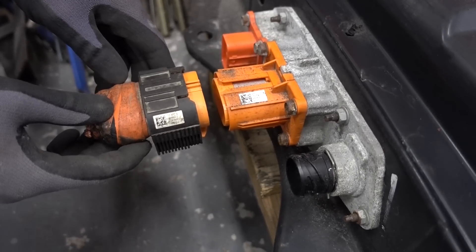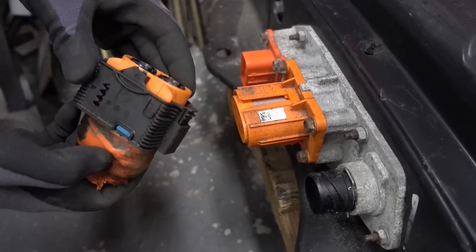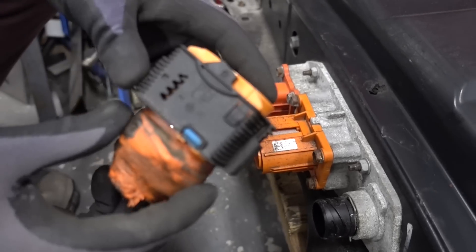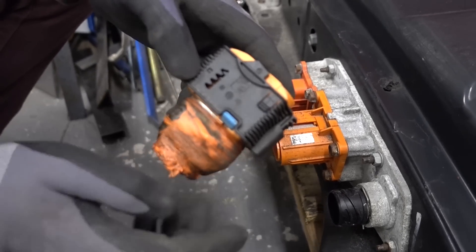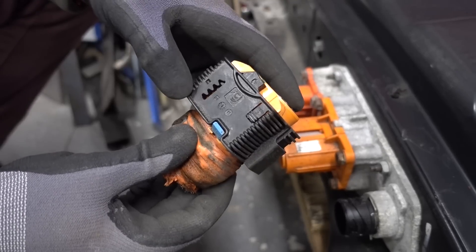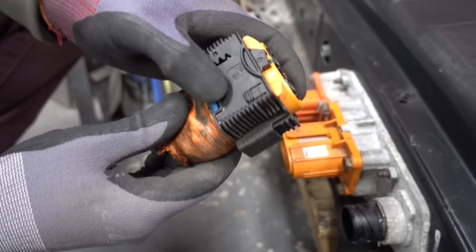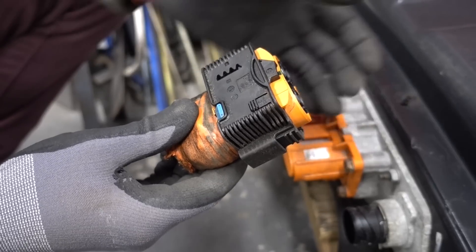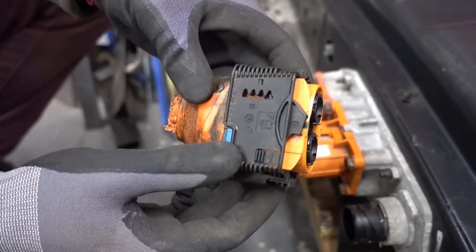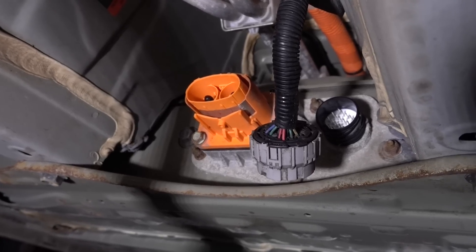The high voltage cable is the next one to remove. When doing this under the car, you need to have your class zero gloves on. On the underside you will see a blue tab — pull that down first. Then there are two tabs that need to be depressed simultaneously: one on the side and one on the other side. As you drag this downward, depress both tabs at the same time to get it to move fully back.